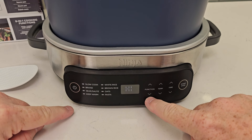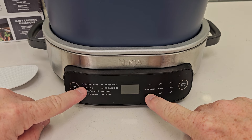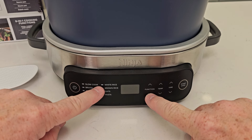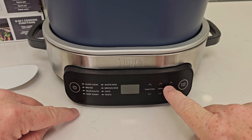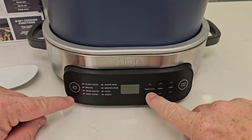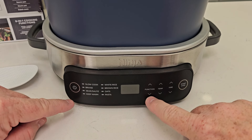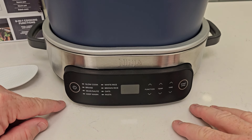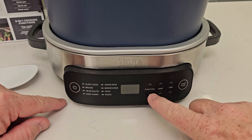We turn it on. We've got slow cook, and then we can change the functions. Braise, sear, keep warm, white rice — you just hit the start button and fill it accordingly. Same with brown rice, oats, and pasta. Pasta's a neat function — you can cook spaghetti noodles in here and add your meat and sauce later.